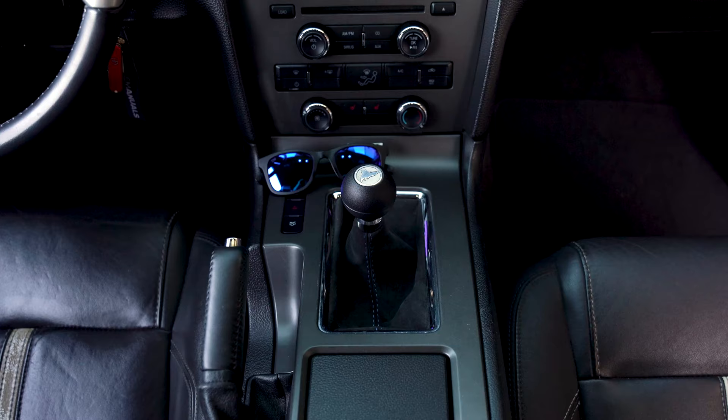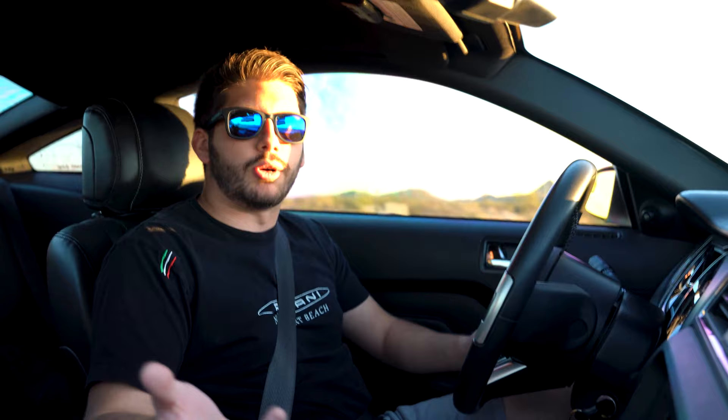The reason I went with the standard low profile knob instead of the X-spec low profile — which would give even shorter throws — is that I heard on YouTube that the X-spec low profile throw is just too short. People tend not to like how short and notchy it is. I reached out to MGW directly and they told me I'd probably be better off with the standard low profile, since the throw length is more comfortable for daily driving. If this were a full race car, I might go X-spec, but for daily driving I'd rather have slightly longer, more comfortable throws.